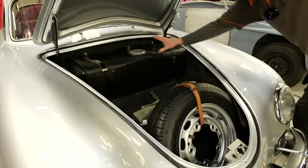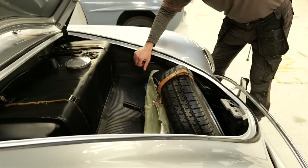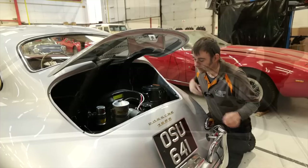In the boot we've essentially got the fuel tank, spare wheel, and two rolls. We're going to take out the fuel tank and replace it with the front battery pack, then in the engine bay put a motor and another battery pack in the rear — simple as that.